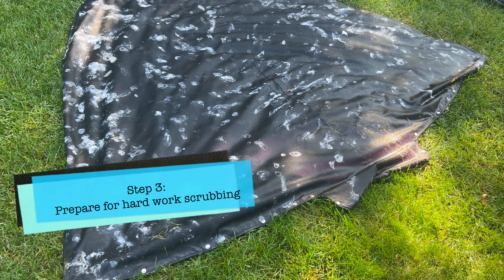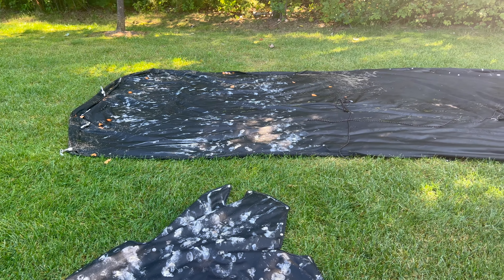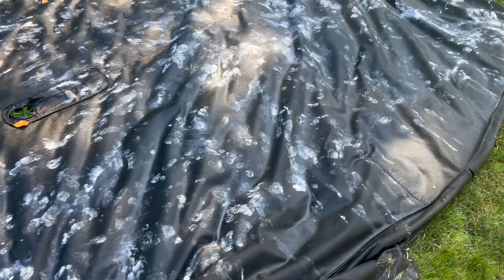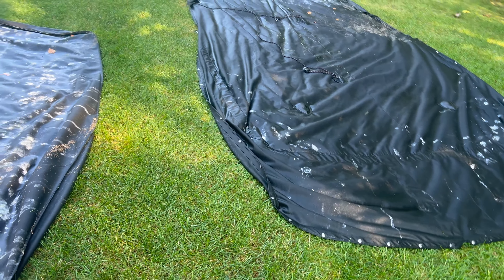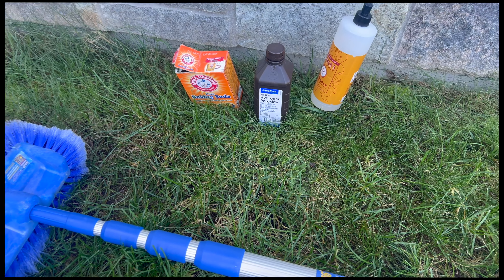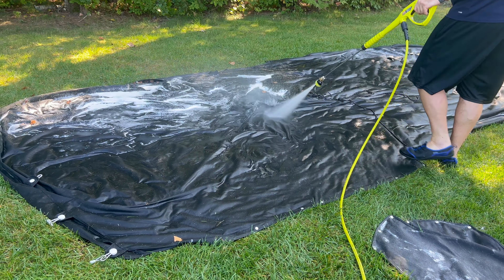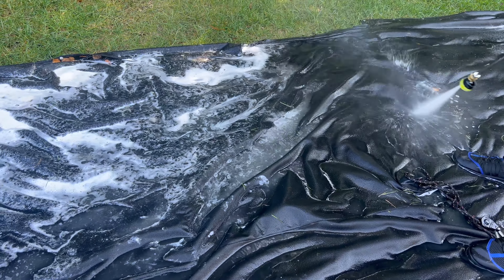Step three — prepare yourselves for some seriously hard manual labor. You'll need to drag the covers up to wherever your water source is. We chose to put them on the yard, but I wouldn't recommend that. Use a paved driveway or back patio instead — it will eliminate the extra step of cleaning grass off the underside, which we had to do. Lesson learned. What we used to clean was a half gallon of warm water, a quarter cup of dish liquid soap, a quarter cup of hydrogen peroxide, and a quarter cup of baking soda, mixed together in a tub.